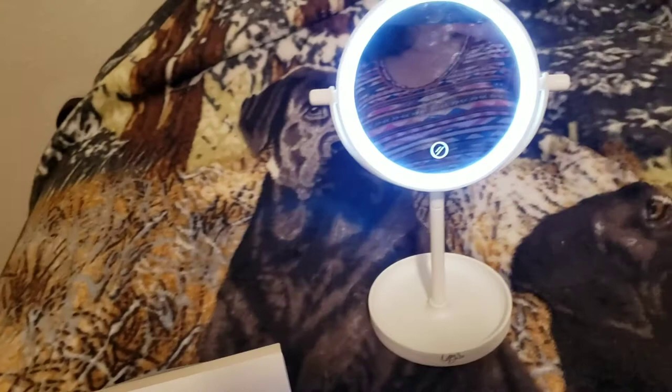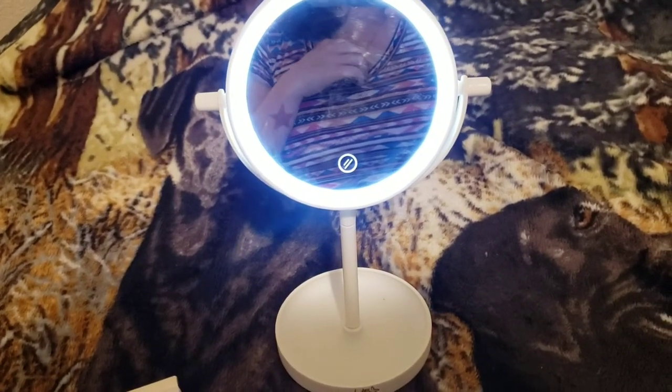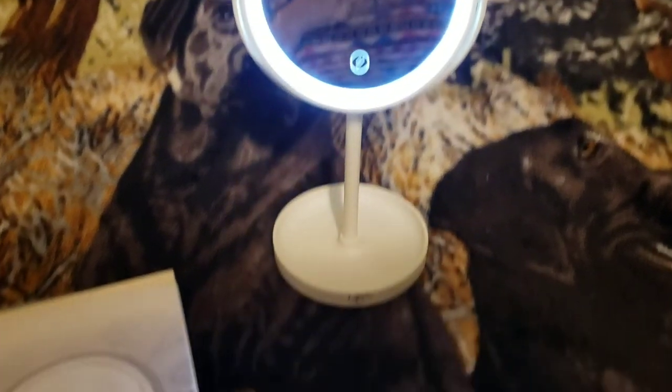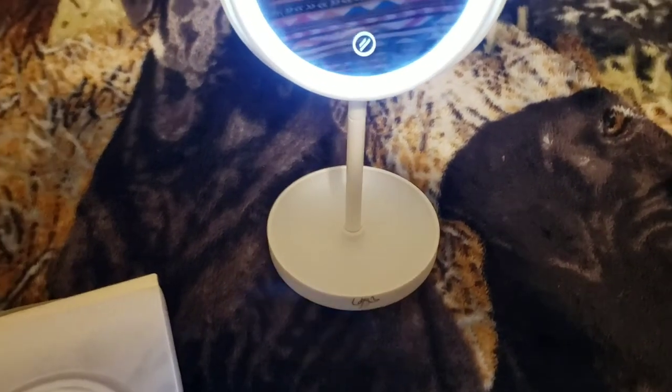Awesome deal at Five Below — I'm loving this! So guys, if you want to see more cute things from Five Below, let me know. Please don't forget to subscribe and hit that bell so you guys can get notified every time I post. Bye!